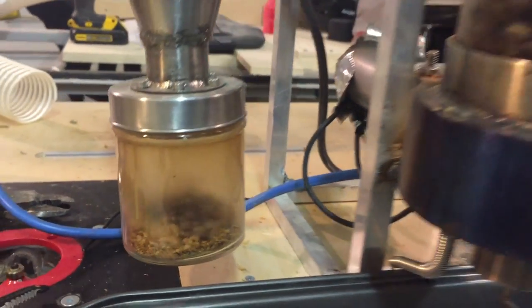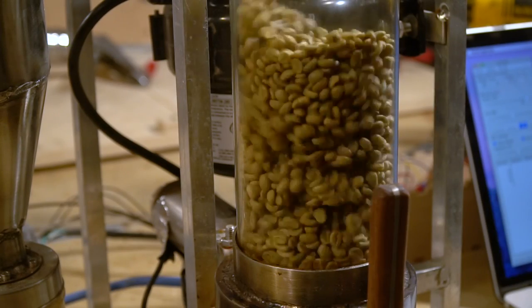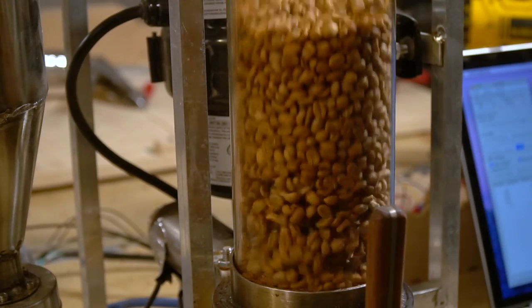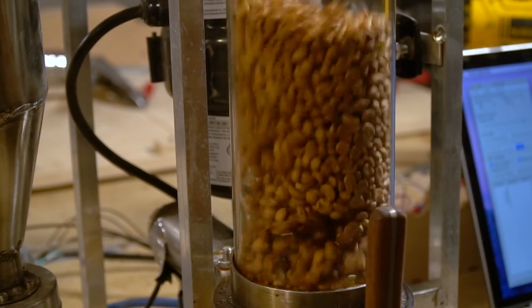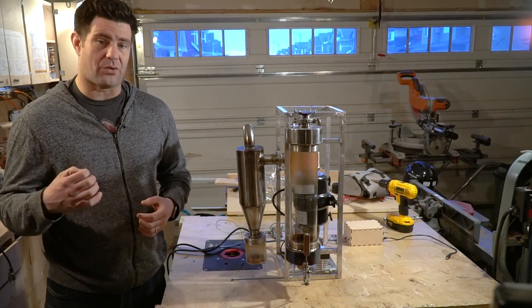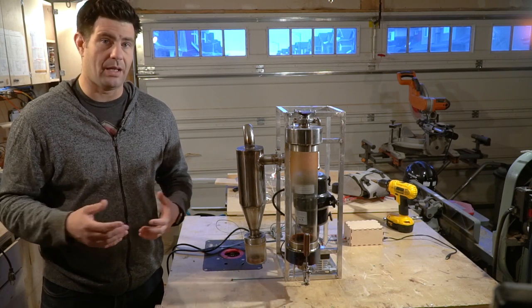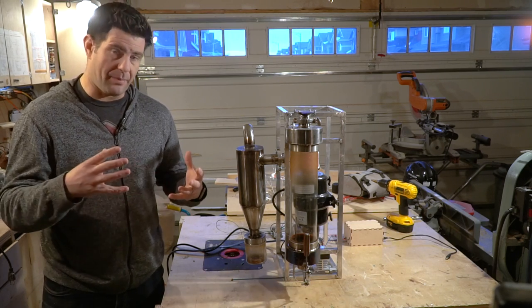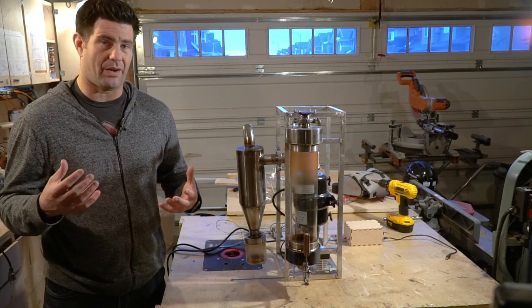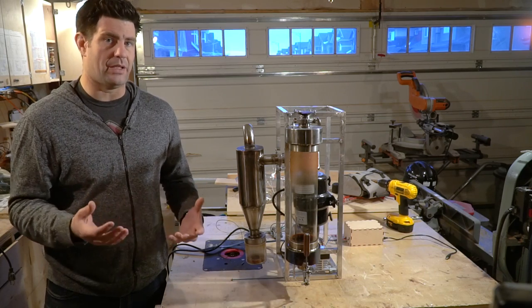When coffee beans are roasting they go through several distinct phases. The first is essentially the drying phase where the beans actually lose a lot of water and weight. They then go into a yellowing phase which is essentially where the beans start to undergo chemical reactions that create a lot of the flavor compounds in coffee. Once you achieve what's called first crack — which is pretty distinguishable because it essentially sounds like popcorn popping — the beans actually puff up and lose a lot of mass and water. Beans have to achieve first crack to be considered drinkable, and that would be considered a really light roast.